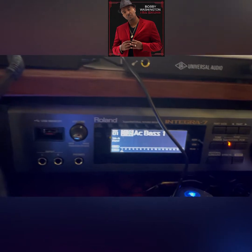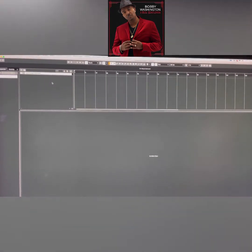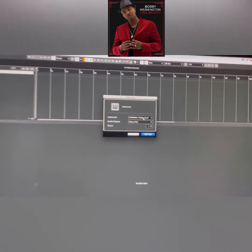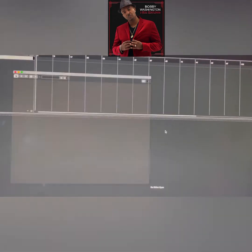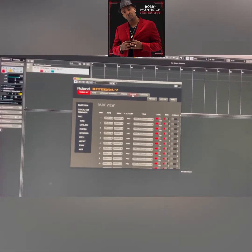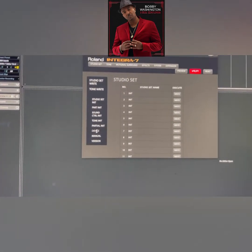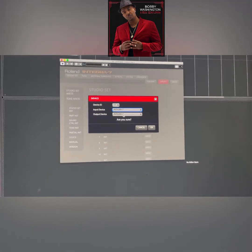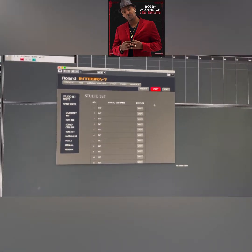Once it's powered back on, come into Cubase. Right-click and create an instrument, make sure the Integra is selected at the top as the instrument with stereo out, and press OK. Then go to Utility, go to Device, and make sure the Integra is selected on both input and output. Press OK.